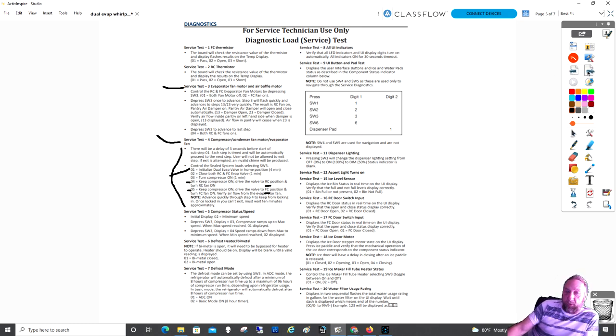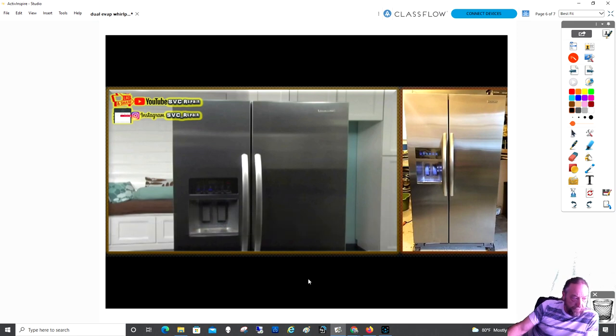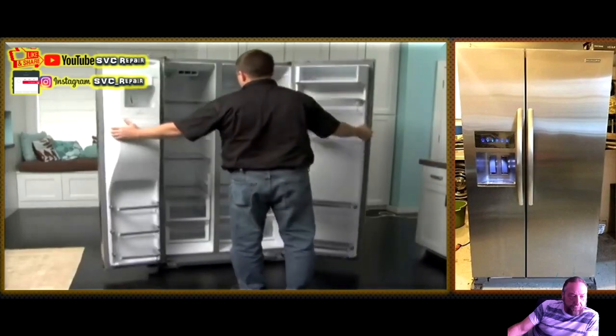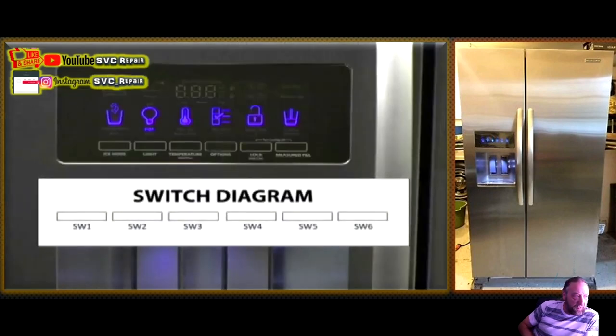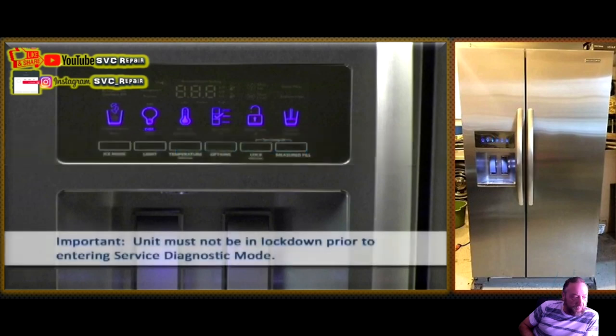Here's a video to show what I mean about going into diagnostics. The model KSF26C6XYY00 side-by-side is used in this video. This refrigerator has a dual evaporator and has some additional diagnostic steps not found on a single evaporator model. Always use the service sheet included with the refrigerator you are servicing to guide you through troubleshooting diagnostics.